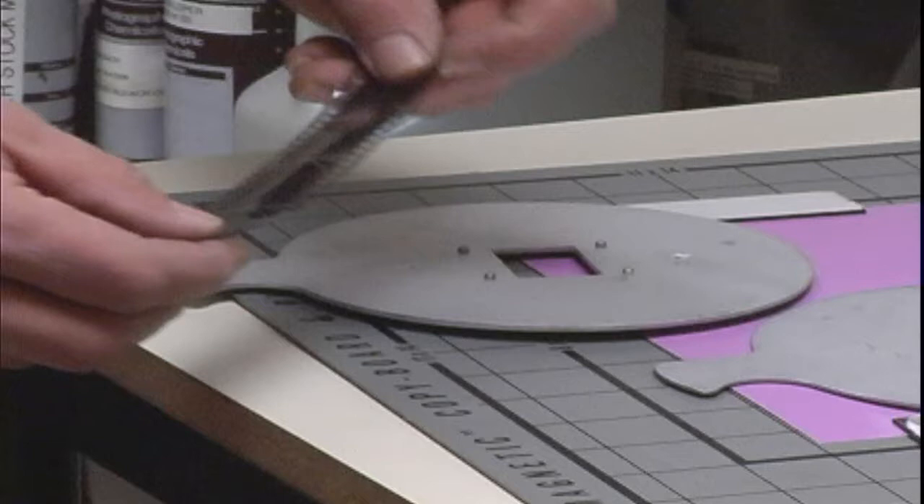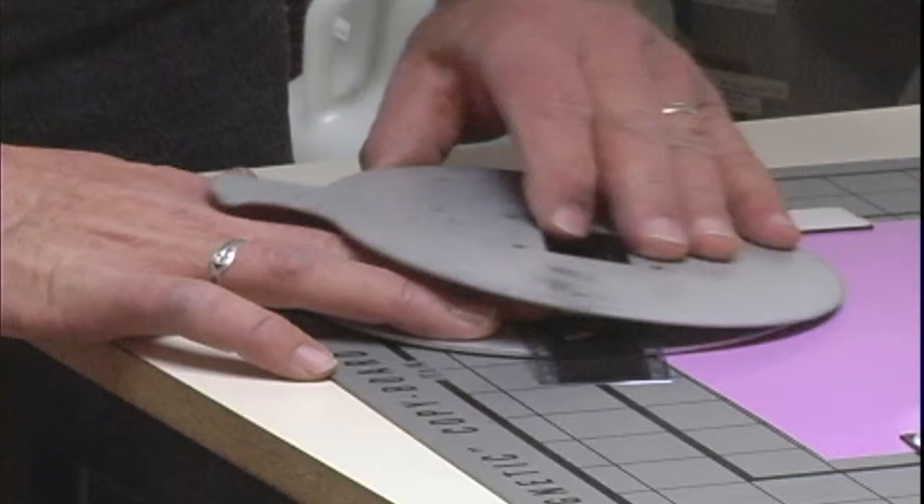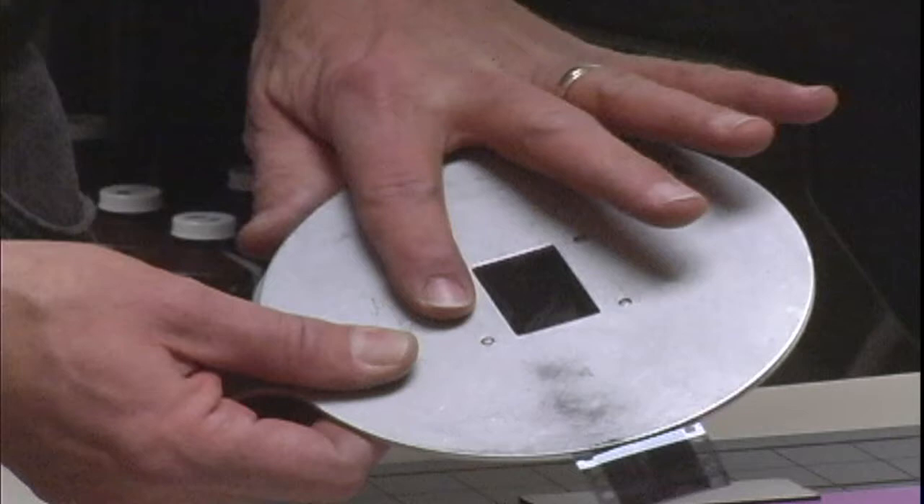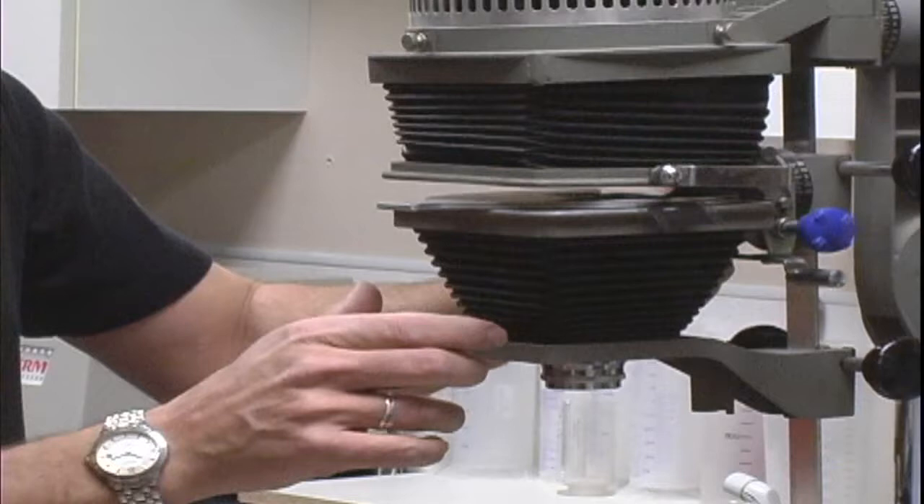What we're going to do first for enlarging film is we're going to lay the film in a film holder as such, and the registration pins hold it in place like so. Once your negative is in the frame — the negative frame that you want to enlarge is in position — you would bring it up here and put it in the enlarger as such.